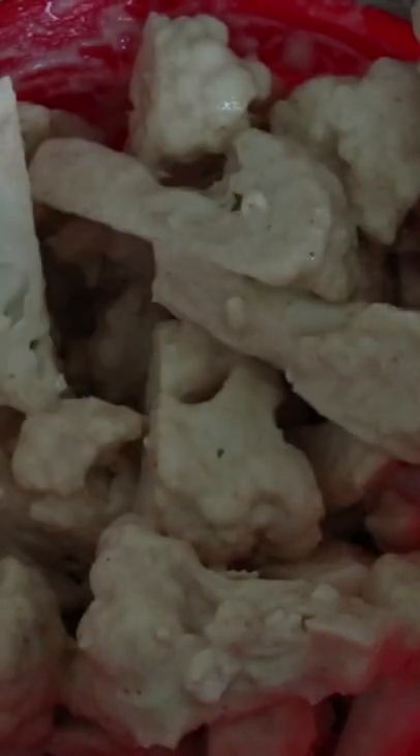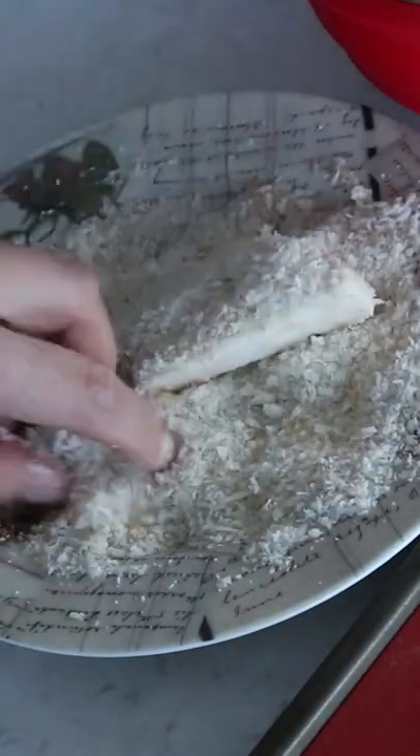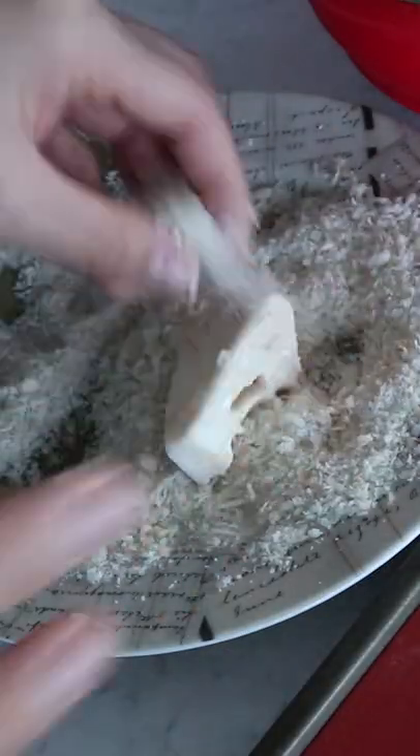Toss the cauliflower well so that every piece is nicely coated. I'm using one hand to take the cauliflower pieces out and the other hand to coat them with the bread crumbs.